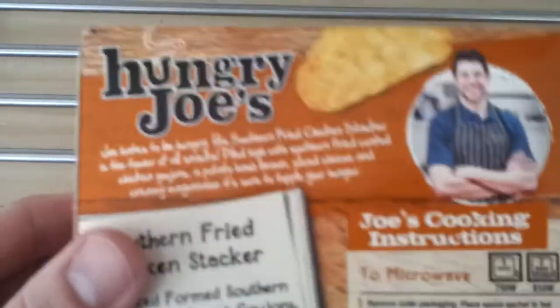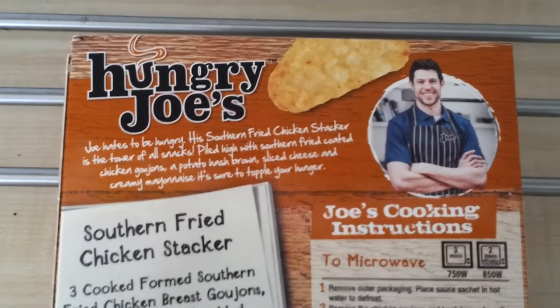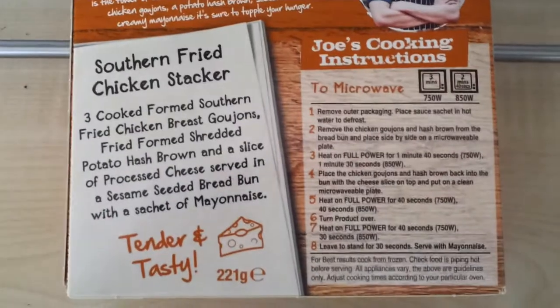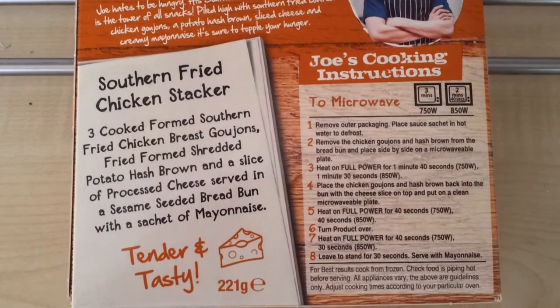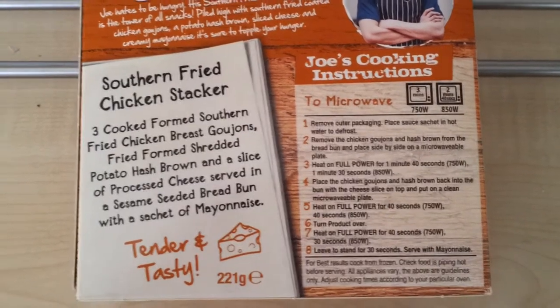This is the box — your normal sort of Hungry Joe's thing going on there. You've got more nutritional value and the story about Hungry Joe's about Yeats being hungry; pause it if you want to read that. This is 3 cooked, formed southern fried chicken breast goujons, a formed shredded potato hash brown, and a slice of processed cheese, to serve in the sesame bun with a slice of mayo.